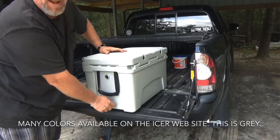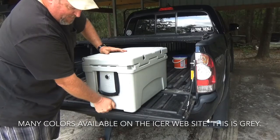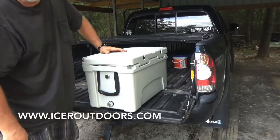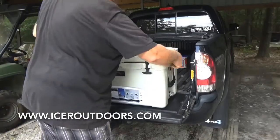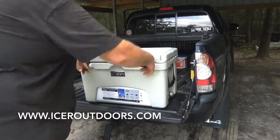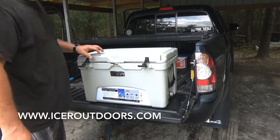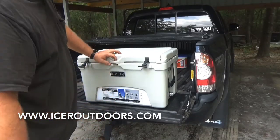It has an aluminum drain plug that works great, and they send an extra plastic drain plug in case you lose one. Most smaller coolers don't have a drain plug, but the Yetis do. It has tabs and fasteners that hold the lid closed, and it has a place right here for locks — you can lock it closed. They sell a lock kit as an option so you can lock it in the bed of your truck.